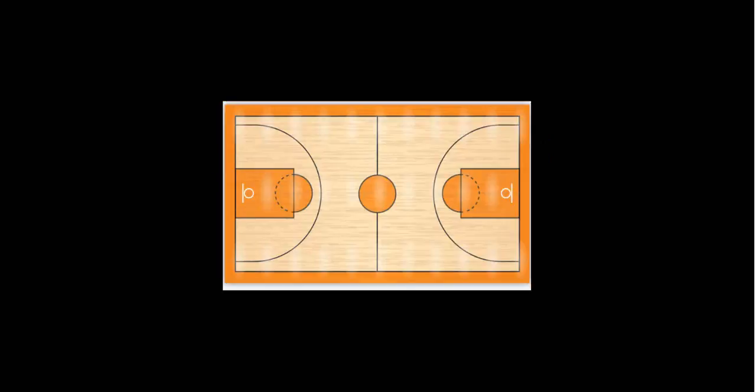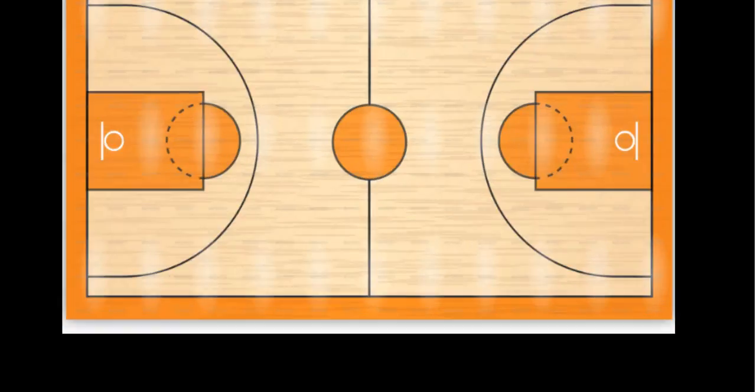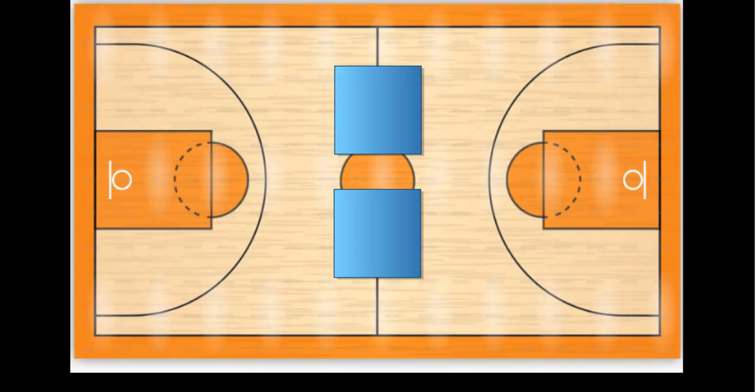This is how I set up the gym. Here's a blank gym, and what I do with this throwing game is I set up two to three mats on end. These blue squares are to visually represent different mats set up on end to separate the gym.